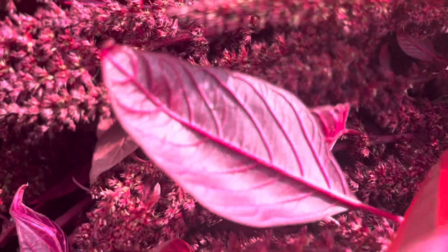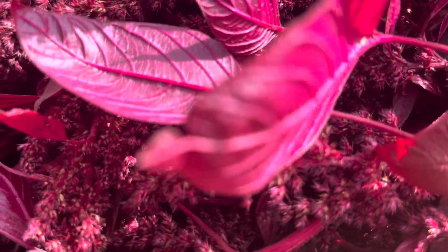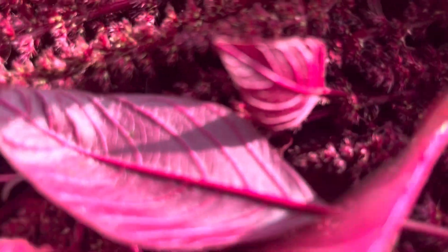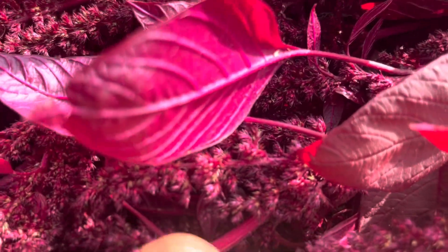If you're looking for seeds, you can check out our Etsy shop — I'll have the link there where you can buy these seeds. Hope you like it!